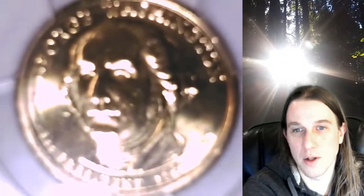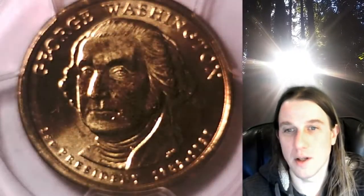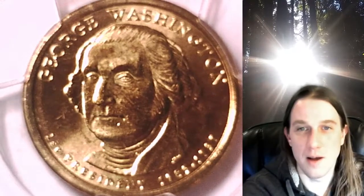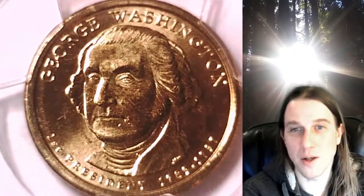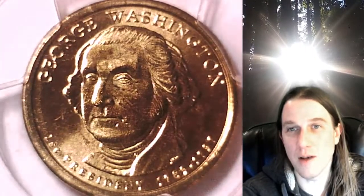Pretty cool coin. So if you guys ever wondered what that looked like — if you're ever looking at your presidential dollars, that is definitely something to look for. These coins are kind of cool because most of the time when you're looking for errors, you're looking on the face and the back of the coin. But in this case, it's the edge you want to be looking at in most cases. Thanks all for watching. Have a wonderful week and I'll see you all in the future.